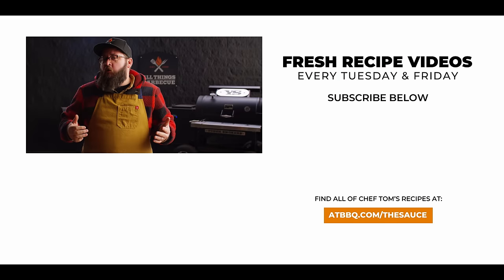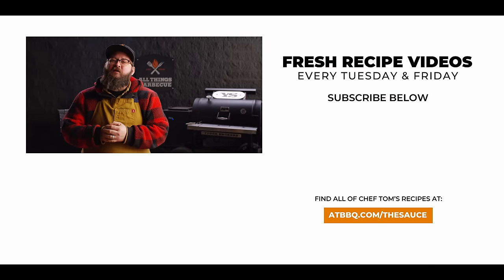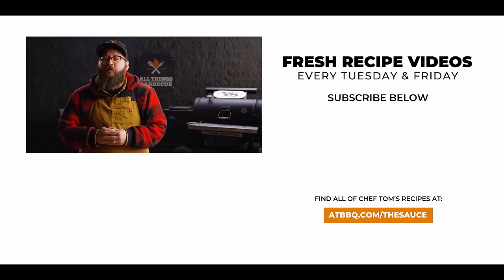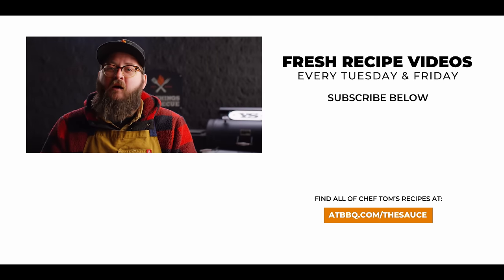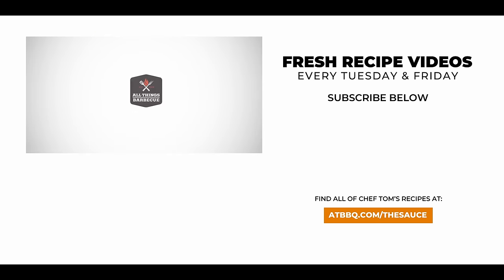Thank you guys so much for watching. Be sure to check out ATBBQ.com for all the products featured in today's video. If you enjoy the recipe, hit that subscribe button, and if you have any questions or comments or there's anything you'd like to see me cook, let me know in the comment section down below. Let's be good to one another. For more recipes, tips, and techniques head over to ATBBQ.com/TheSauce — All Things Barbecue, where barbecue legends are made.